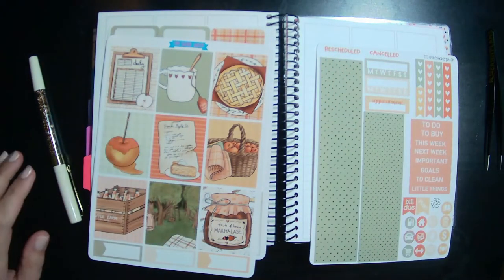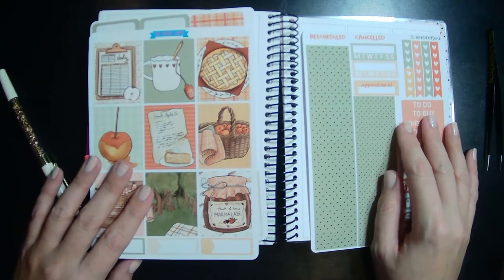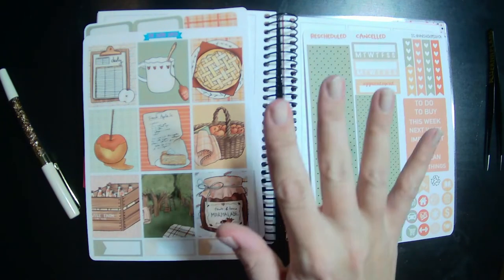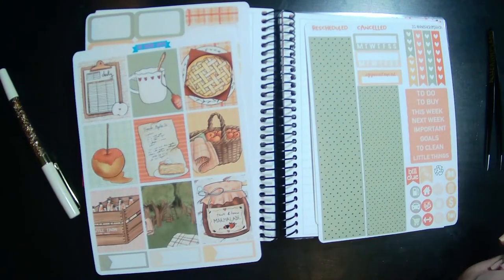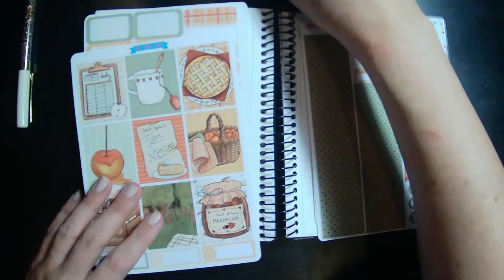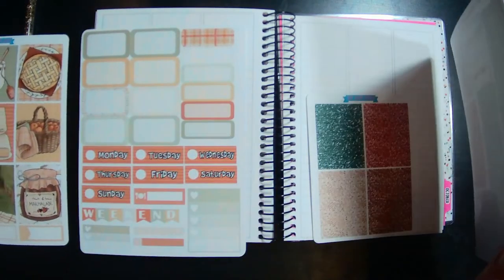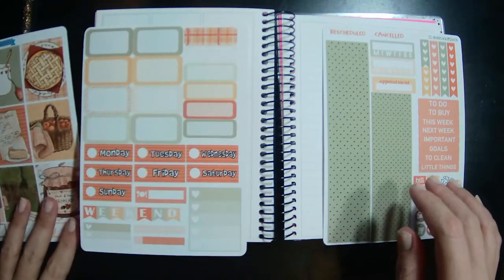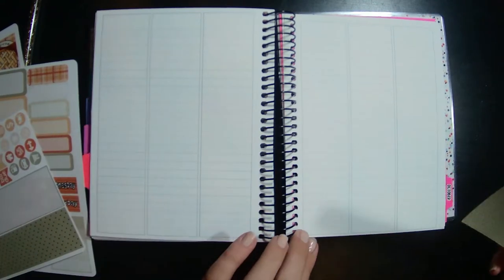Hey guys, welcome back to another plan with me! I'm using my Avalon and Light B6 wellness planner with the Sticker Patch Kit because it's screaming fall vibes and it's got food on it. I love using foodie kits in my wellness planner — ironic, I guess. So here is the kit — these three plus some great glitter headers. I'm just going to go ahead and put some washi in on this page.